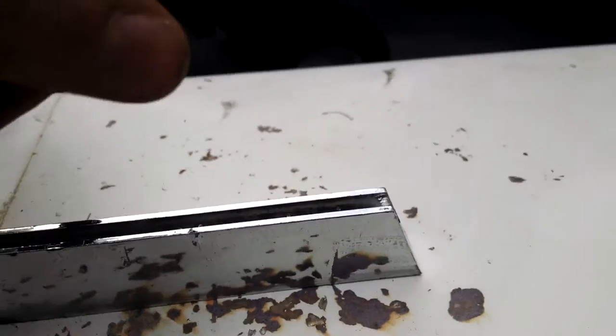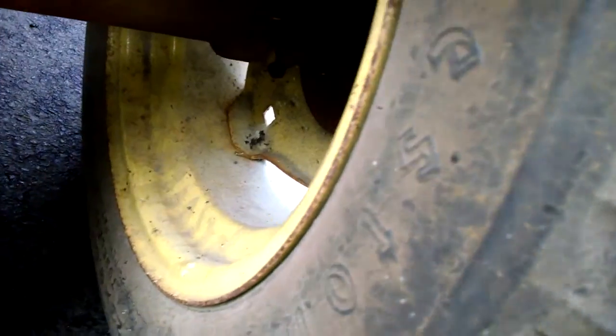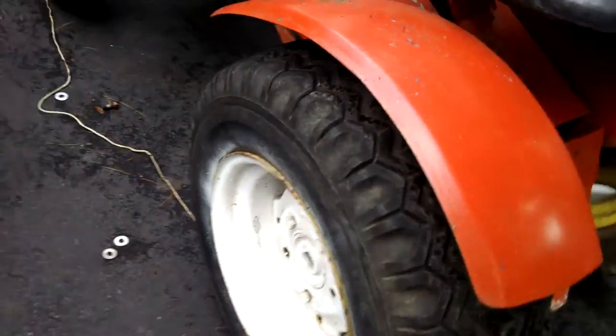I put the little ornament from the 65 on to keep it somewhat the same. The back plate's not too bad — I couldn't really fit anything in it. It's got John Deere-style tires — they're Firestone, but I think it's John Deere.